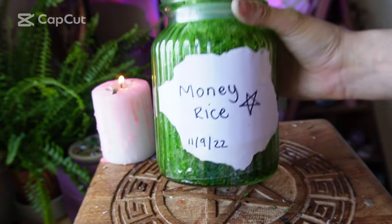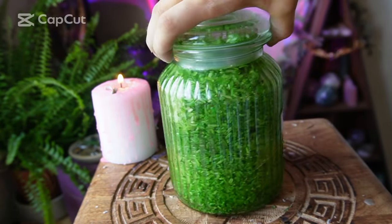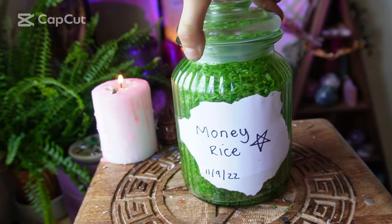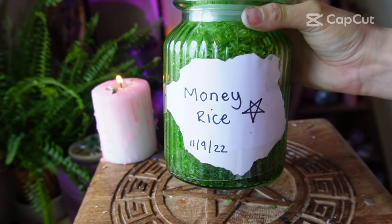And there you have it — one big tub of money rice that can be used for a wide variety of different things. I hope you guys enjoyed the video and I'll see you guys soon!